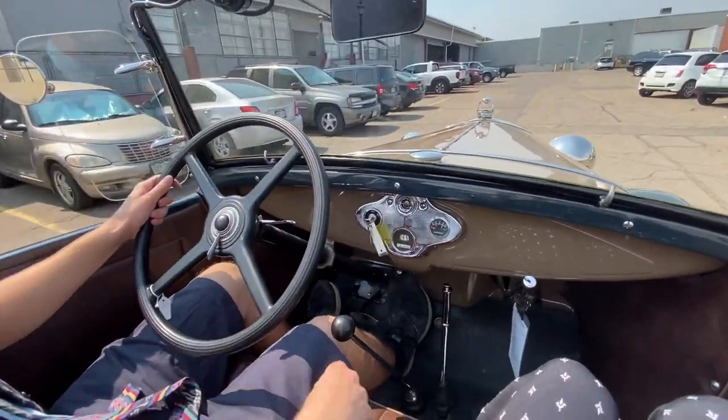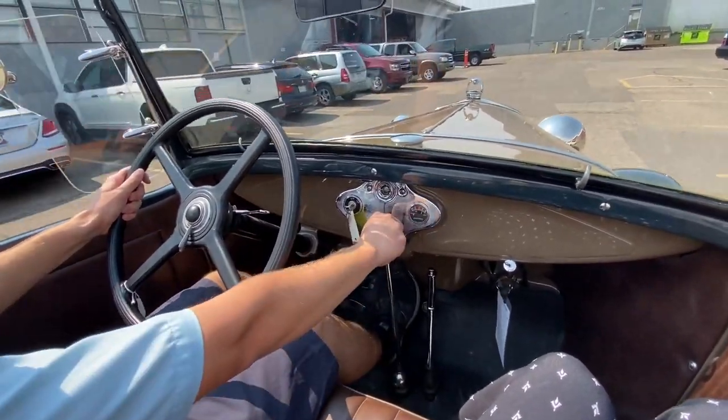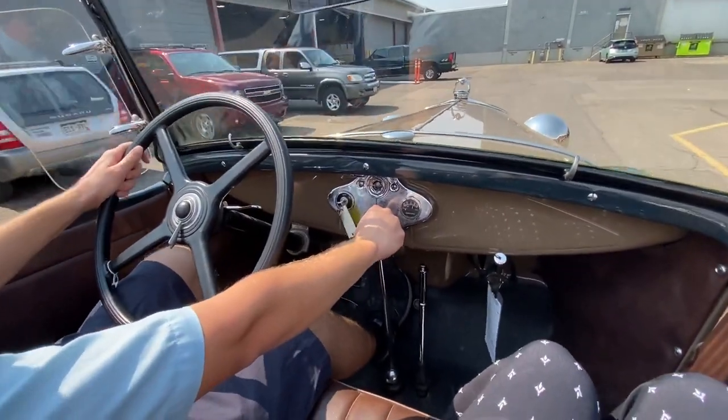The easiest way to do it is to double clutch, like so. Clutch in, stick into neutral, clutch out, clutch in again, stick into second, clutch out. Now we're in second.